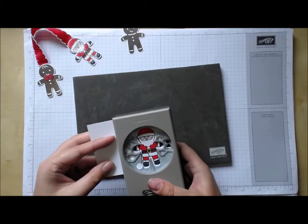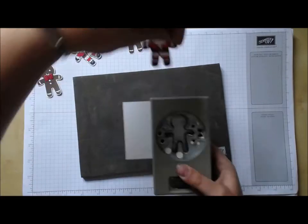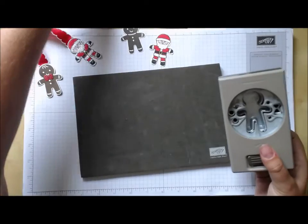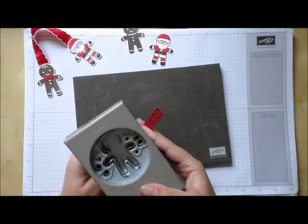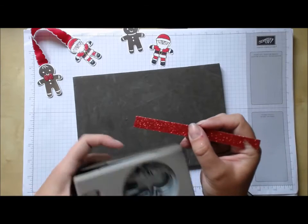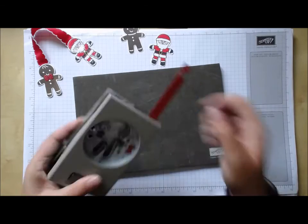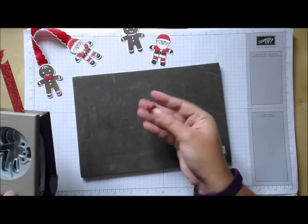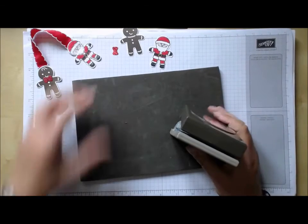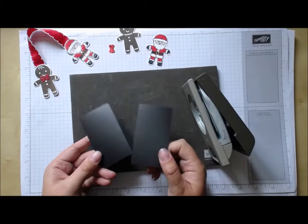With my punch I'm just going to line that up and punch him out. While I still have my punch handy, I'm using some of our red glimmer paper to punch out a little bow tie. By doing a thin strip like this and lining it up, it means I've got very little wastage and I only punch out the shape I want without wasting lots of my glimmer card.